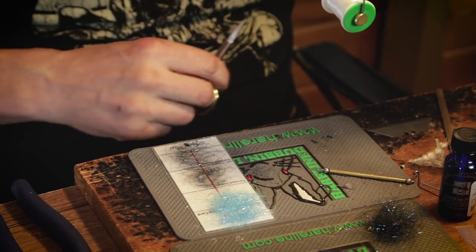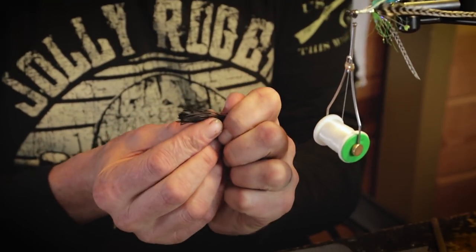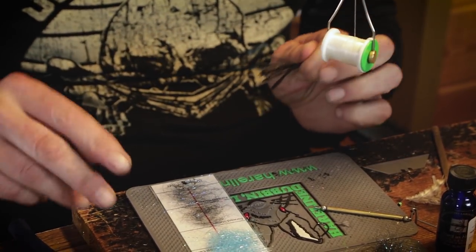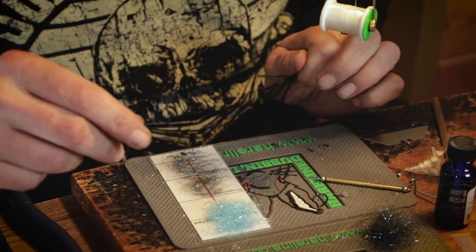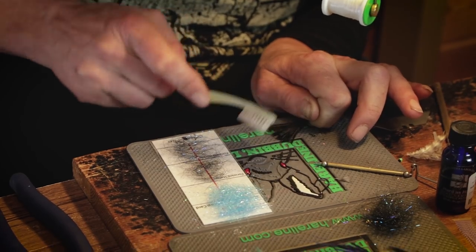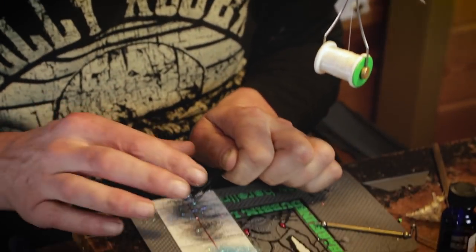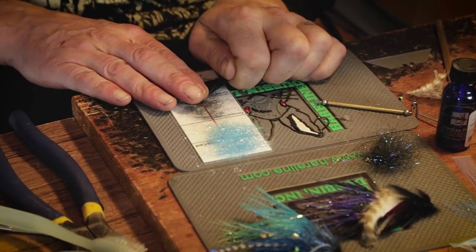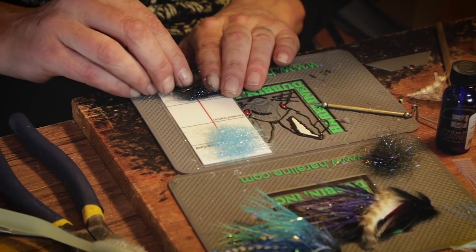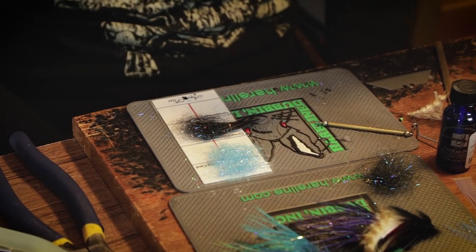A good inch and a quarter — cut that off. Pull this out to the end of my fingers and then spread it out. I've shown this trick before: toothbrush. It barbs the end and spreads them out fairly evenly, makes a pretty nice spread. Put that right on the loop, fold it over, and there's the forward hackle.